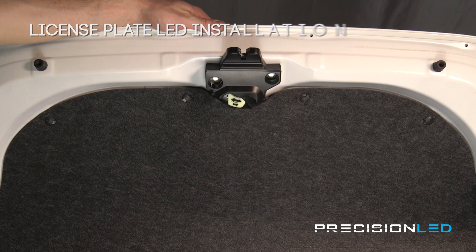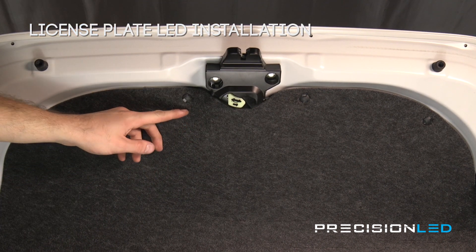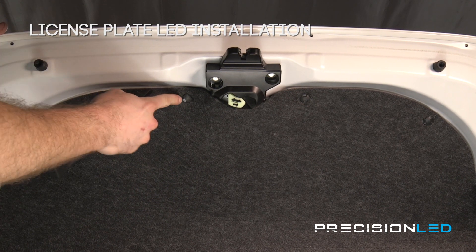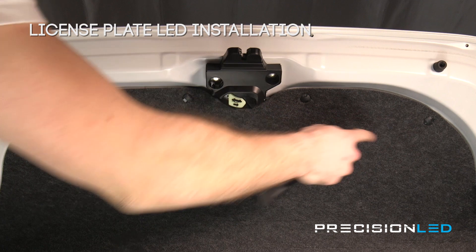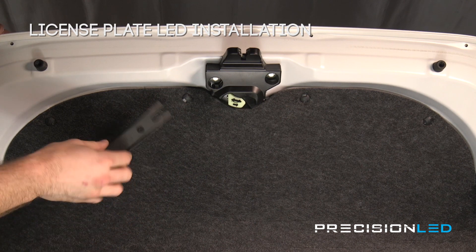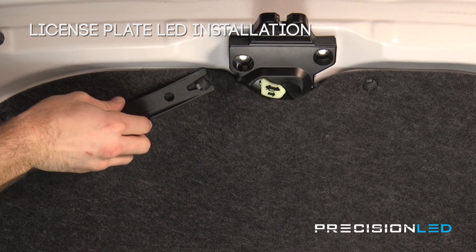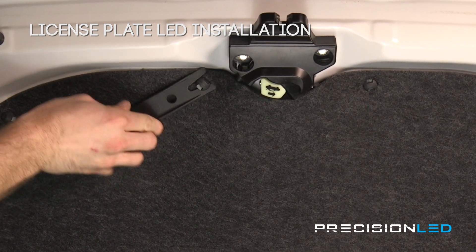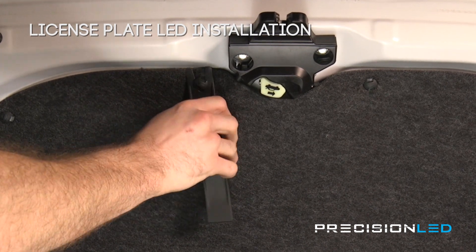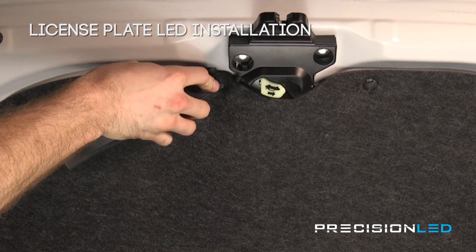Now we'll be installing on the license plate lights. In order to get to the bulbs we're going to have to remove some of the inner liner inside of the trunk, but it's pretty simple. We just need to remove these top four tabs using the fork portion of our fork shaped wedge tool. Come in perpendicular, wedge each tab outward and pry around it a little bit — just have patience because it might take a little bit of work. Eventually they should come loose.